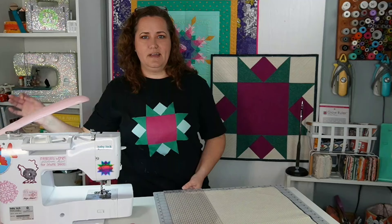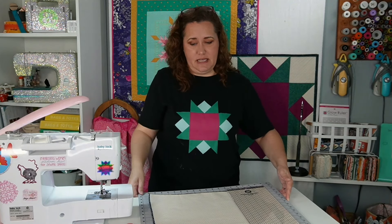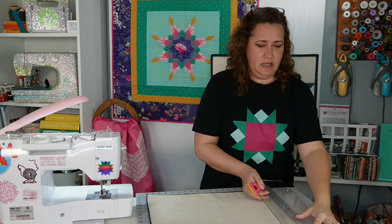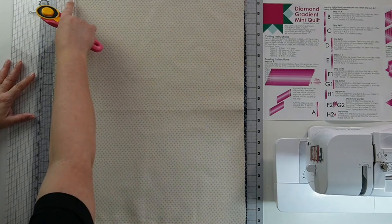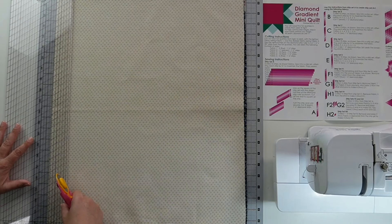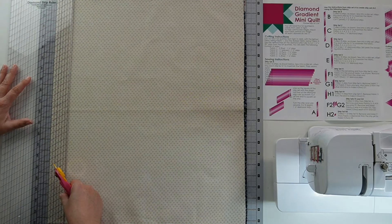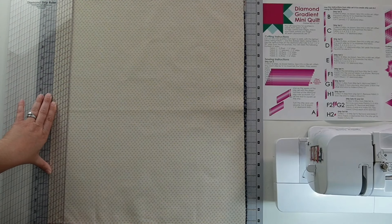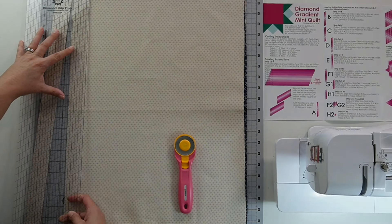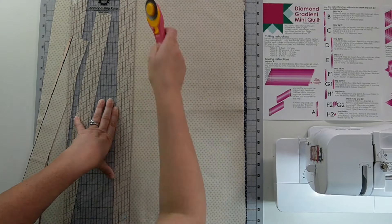Now I'm going to turn my mat around because I'm right-handed and I want to be able to cut going this way. I'm going to cut one-and-a-half-inch strips, so I do have to flip the Diamond Strip Ruler around. I have my one-and-a-half-inch line marked on this ruler; it's also marked here on the bottom. I line up my one-and-a-half-inch line and I can also use my horizontal line in addition to my vertical lines.